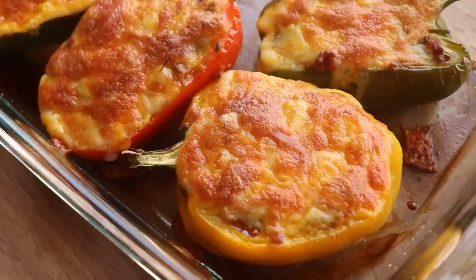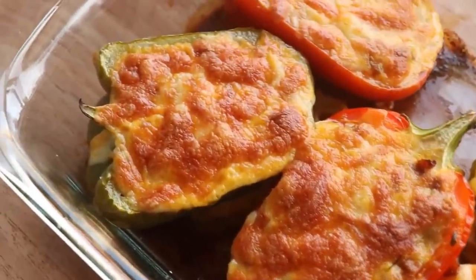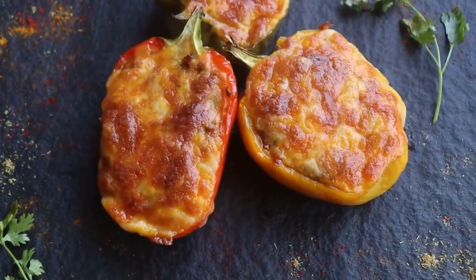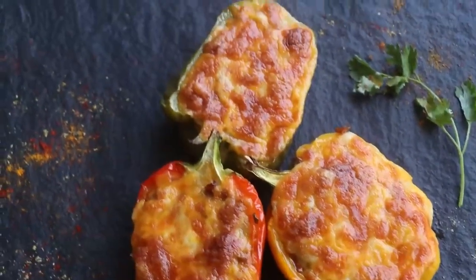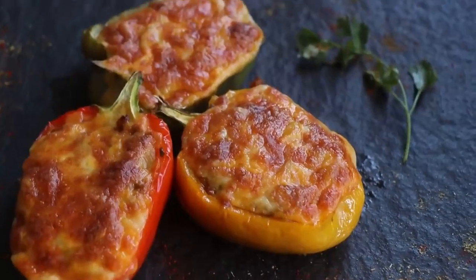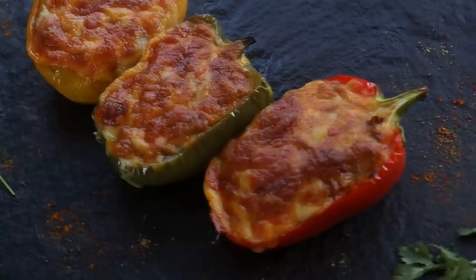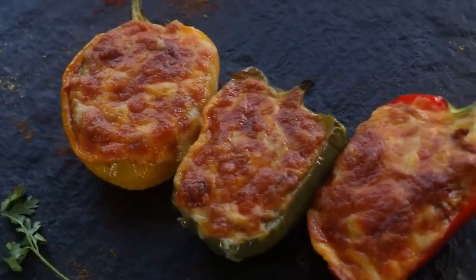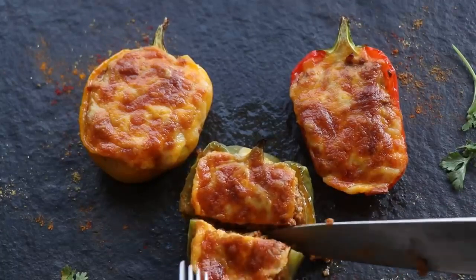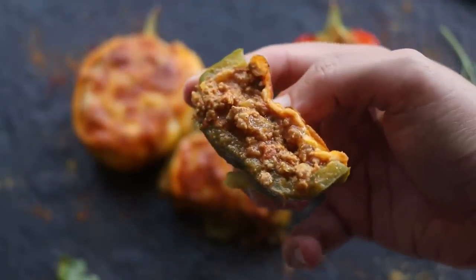After what seemed like a very long 10 minutes — mostly because I was hungry — the bell peppers are done. Look at that cheese on top: nice, golden, and crispy. And that's it, folks — our keto stuffed bell peppers are done. One yellow, one green, and one red, stuffed with a glorious spiced meat sauce. Let me cut into one and show you that juicy cross-section — yeah, just look at that!